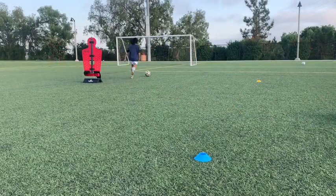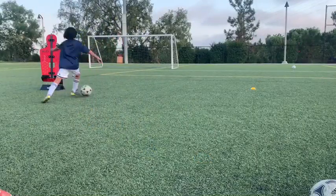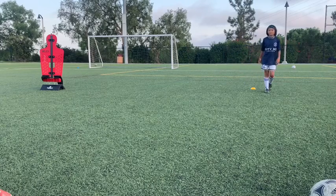Fourth and final: outside cuts. Key details for all four — exaggerate with a fake shot, and escape with a change of speed.